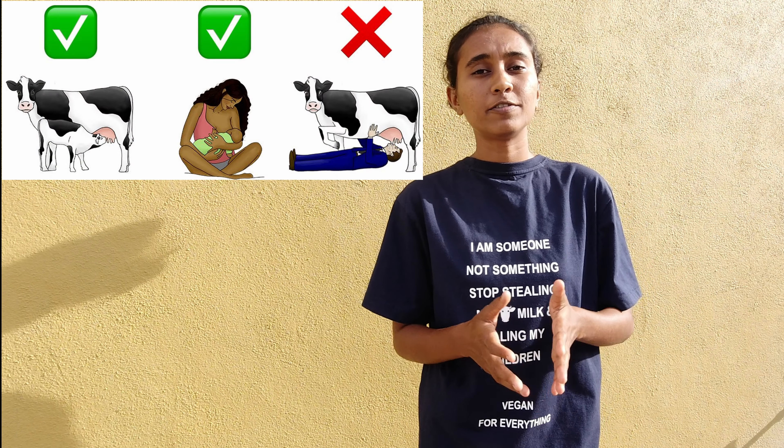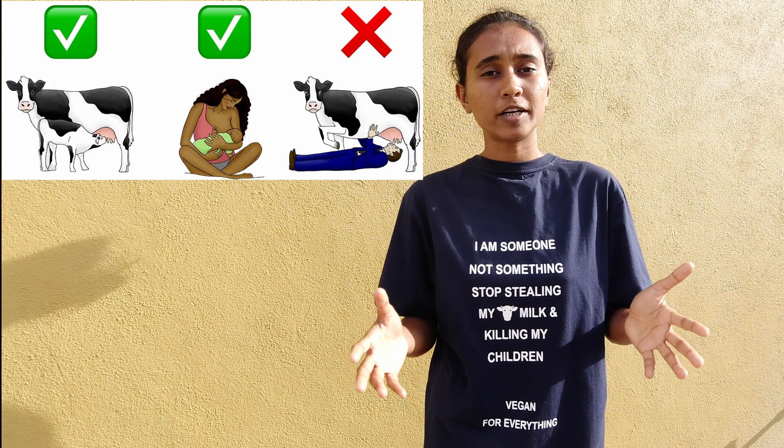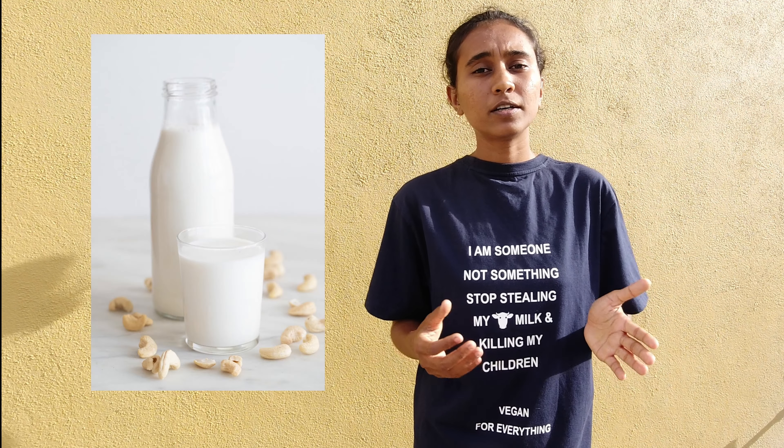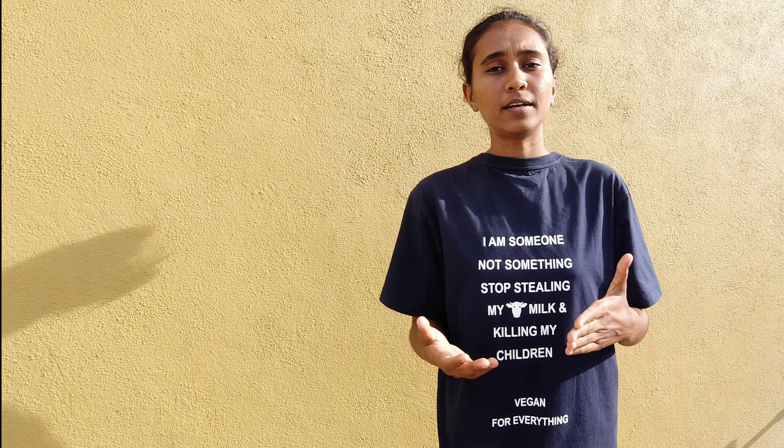Human beings do not require any kind of milk to survive after the age of 5. Human beings lose the ability to break down lactose. But you can use this vegan cashew milk as an alternative for dairy, as new vegans have cravings and can have a gradual transition from dairy to vegan.